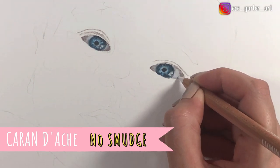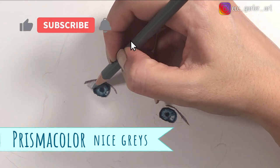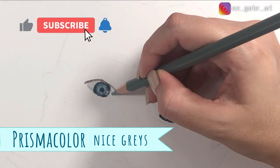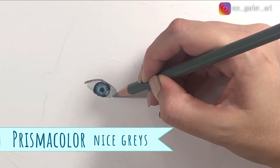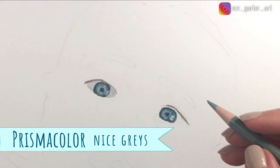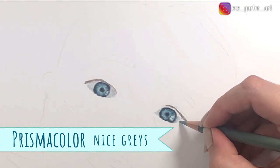Prismacolor has really nice gray tones — I really enjoyed drawing with them. And to be honest, Caran d'Ache has very nice grays as well. I think they both have the same tones, so in terms of gray, I think they both did a really good job.